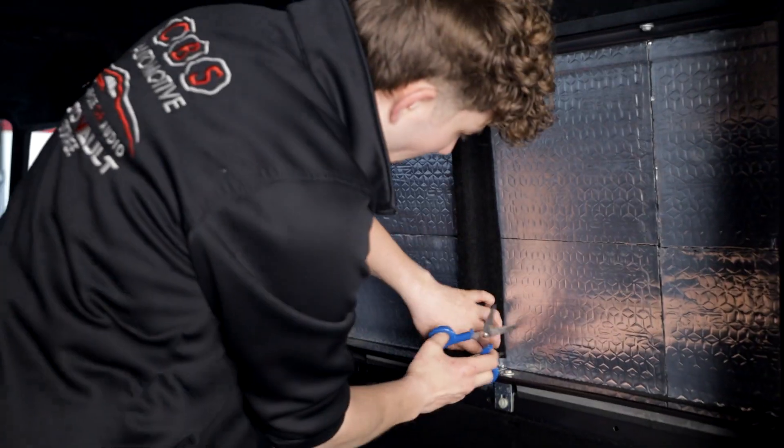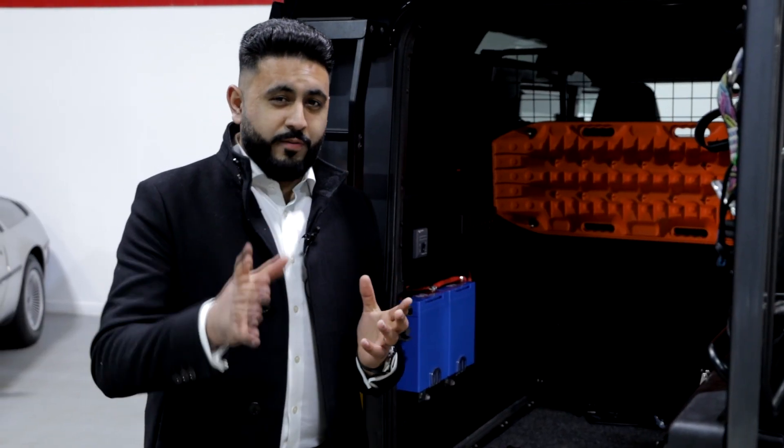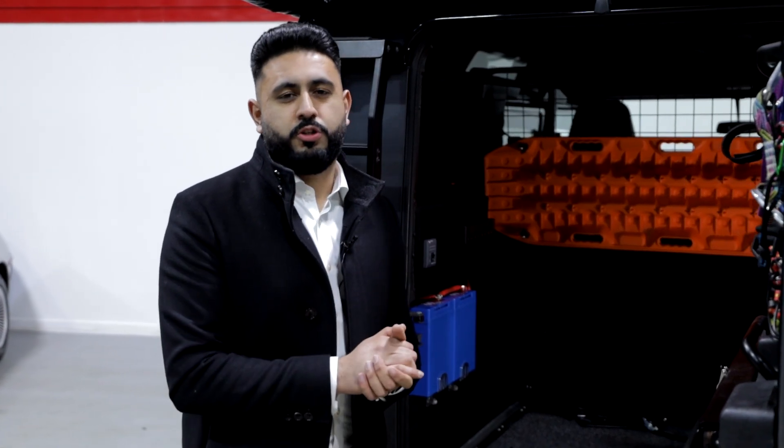So not only on Defenders, but whether it be on your van, camper van, motorhome, or whatever the vehicle is or whatever the need is you have, this could be a solution for you.